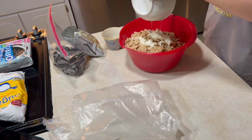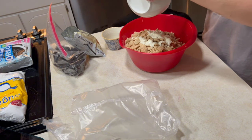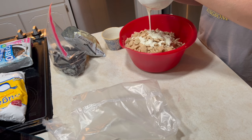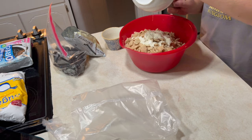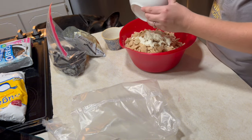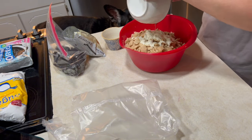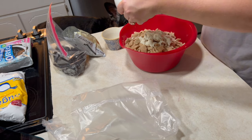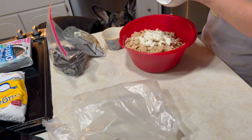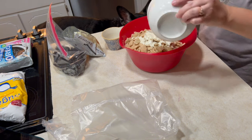I tried doing a layering situation where I dumped in the cereal first and then a little of the chocolate, alternating, but I don't think it made any sort of difference. I did it the normal way with the original puppy chow recipe too, and I don't think it made a big difference there either. Also, the gluten-free Oreos — I don't know if anybody's tried them, but they taste just like normal Oreos. You really can't taste the flavor difference at all, so highly recommend if you are gluten-free.